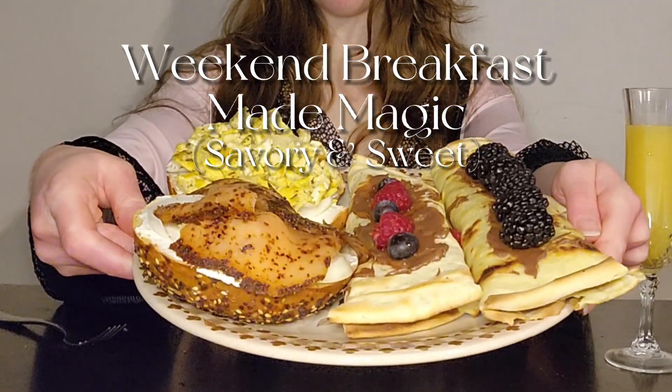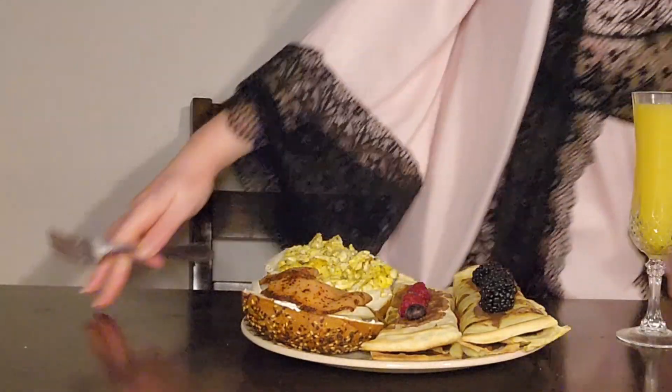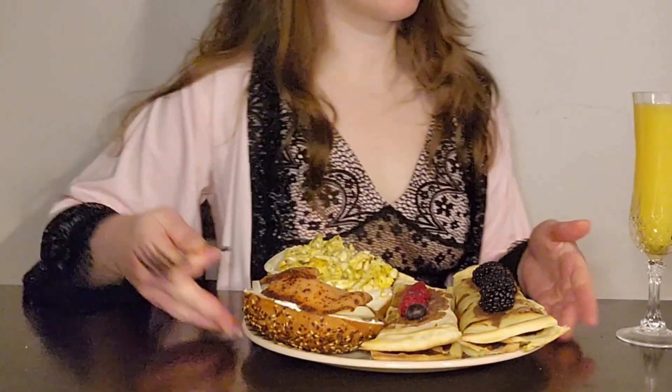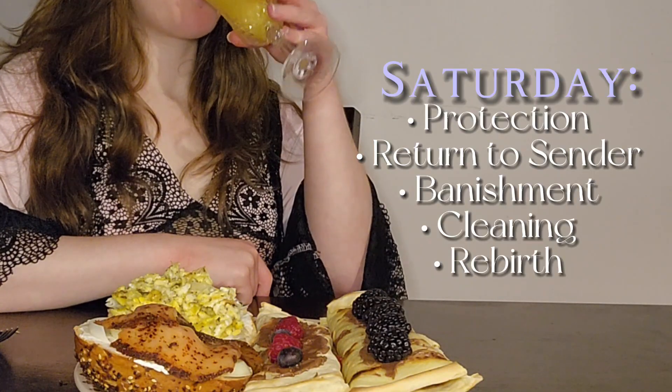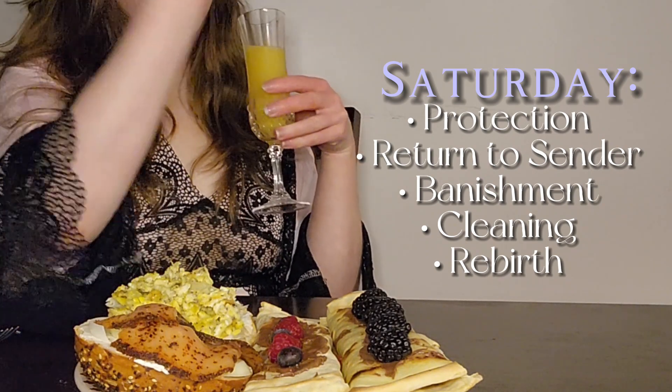Weekend breakfast made magic with a savory and sweet version. While everyone's rushing around on weekdays to get breakfast, on the weekends you can do some pretty good magic because you've got the time to make a delicious breakfast, especially if it's a Saturday in a waning moon.